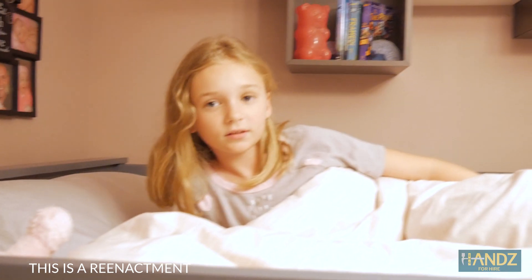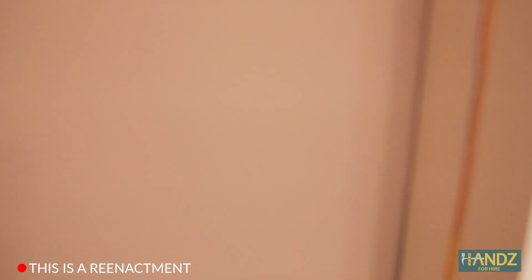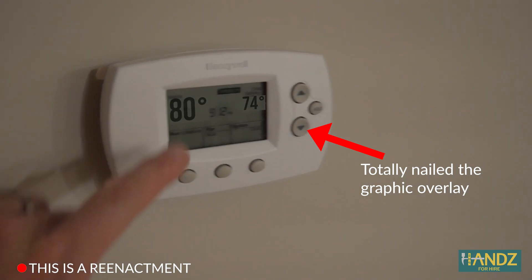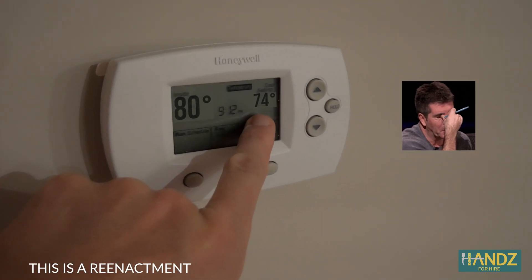Daddy! Dad! Dad! What's going on? I can't sleep. It's too hot in here. You're right, it does feel hot. I feel like the air conditioner should be on. The thermostat says 80, and it's set to 74.